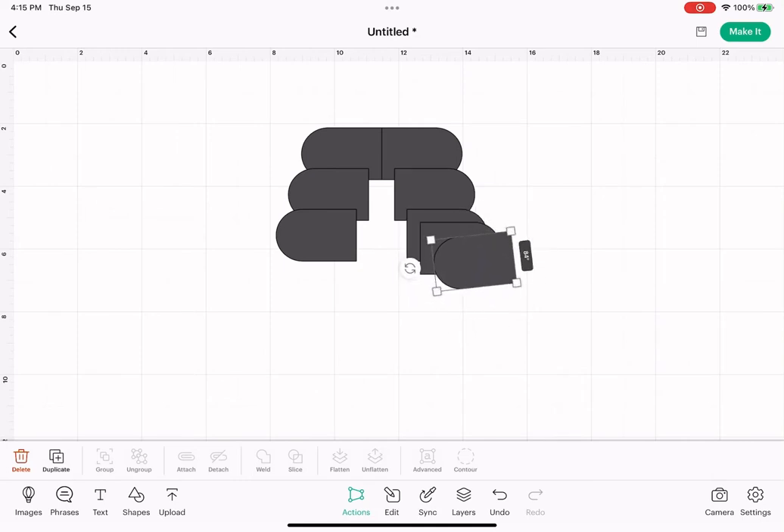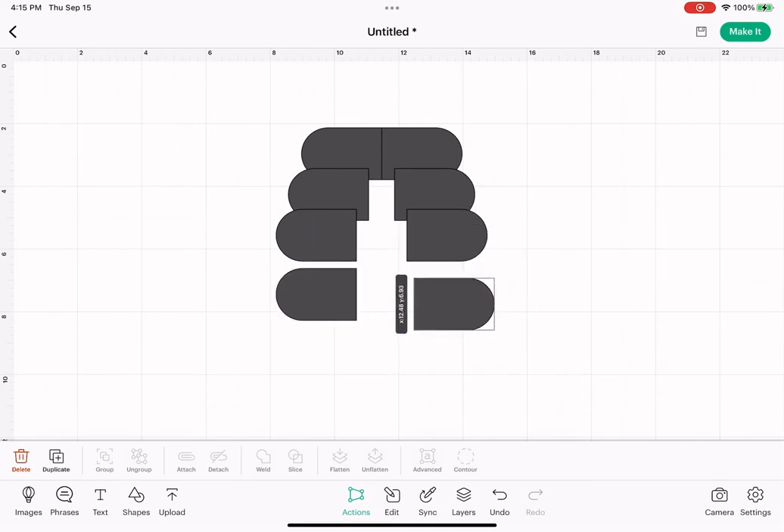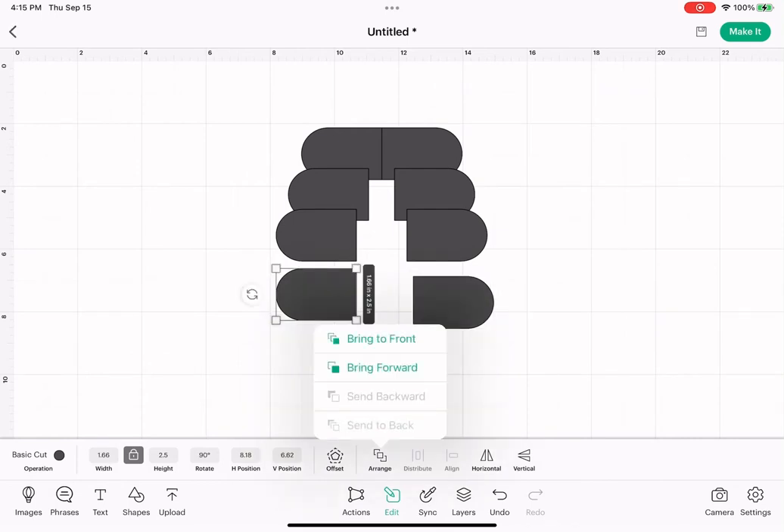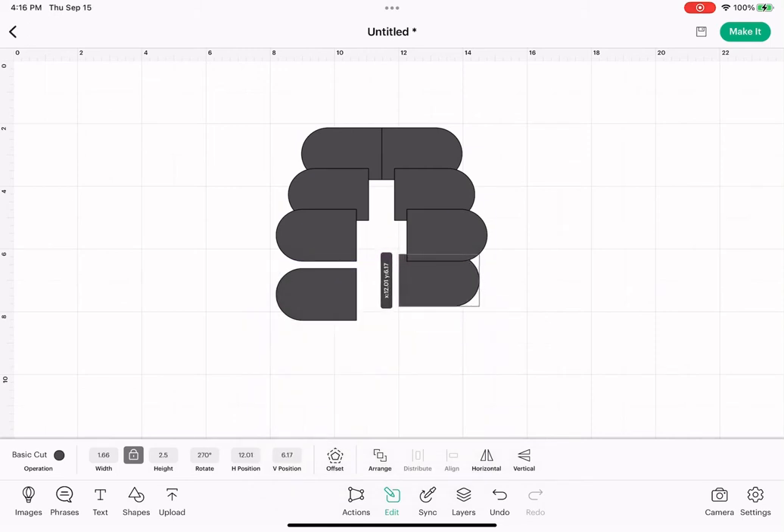Duplicate two more times. And these shapes, I'm going to send them to the back — so tap on that, hit edit, and below it says arrange, and I'm going to send to back. I'll do that with this one too. That way I can see how much I'm overlapping the shape above. We're just going to line up with that — as you can see, I'm lined up with the shape in the second row. Those pink lines are telling me that.